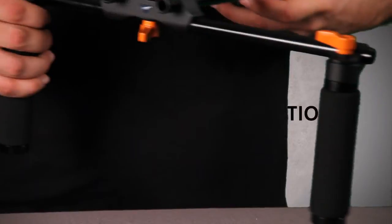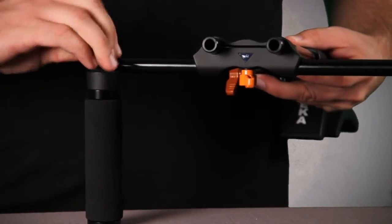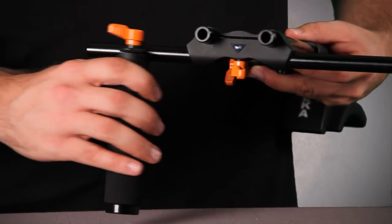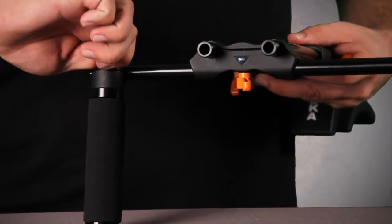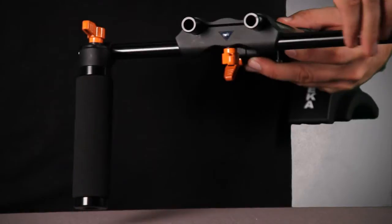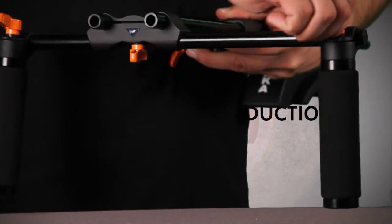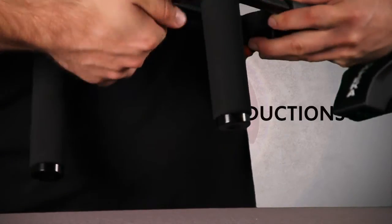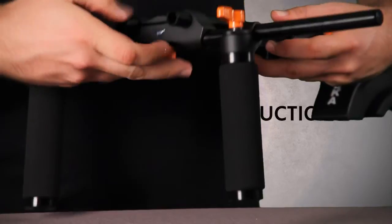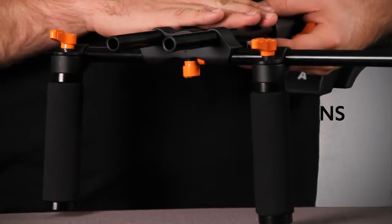In the front here we have the two handles, and these can also be loosened by the screws and then moved however you want them — whatever distance is comfortable for you. However, like many of the more expensive rigs, this pole does not go all the way through, so you cannot adjust the position of the pole itself. All you can do is adjust the various positions of where you want the handles to go, and then of course how far back they sit on the rails — for example, if you wanted to put a matte box or a follow focus on the front.